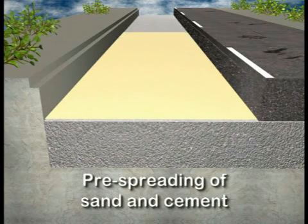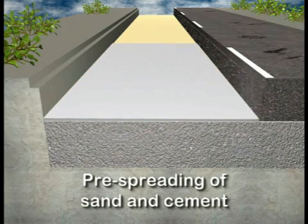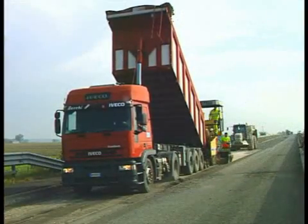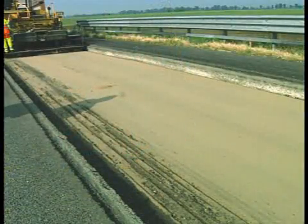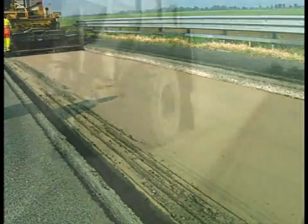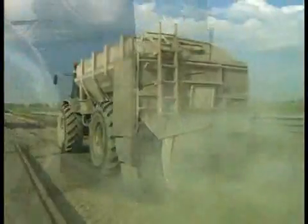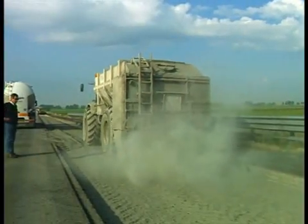The addition of sand is required to improve the grading of the layer below. The cement serves as a component of the binding agents. A road paver applies the sand precisely in the required layer thickness, directly on the milled surface. Then the cement required to process the material mixture is spread.